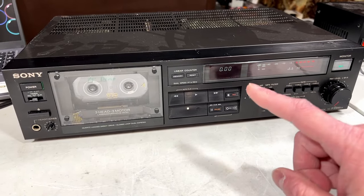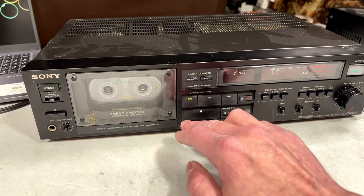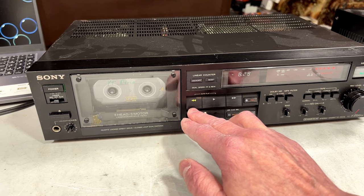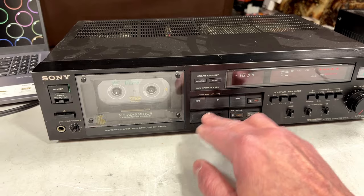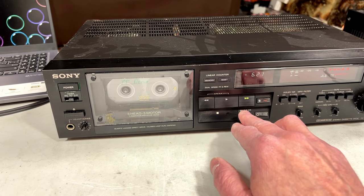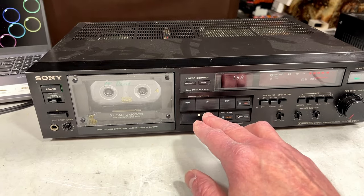I want to show you this really cool feature this thing has because of those direct drive reel motors — it's got a two-speed wind setup. You've got your usual speed, and if you press it again you get high speed. It looks like rewind is a bit inconsistent — I've got to get used to this. Alright, let's hit play and see if we get any audio out of her.